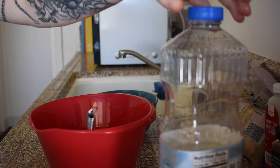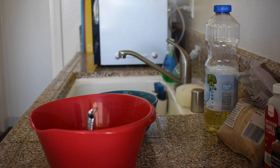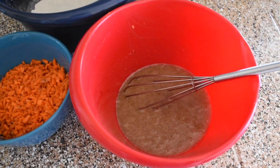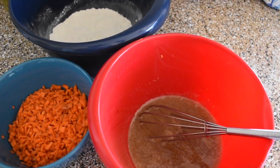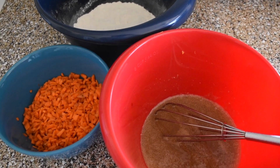Stir that up. Make sure it's all incorporated — I'll show you what it looks like at the end. So we've got our wet ingredients, which are nice and thick with the carrots, and the dry ingredients, and we're just gonna put it all together to get the batter. And that's it.